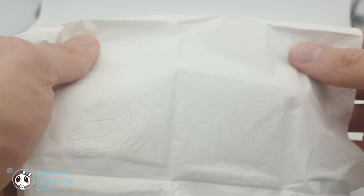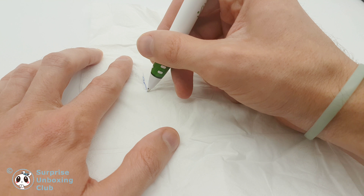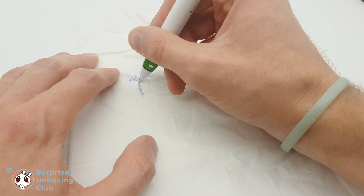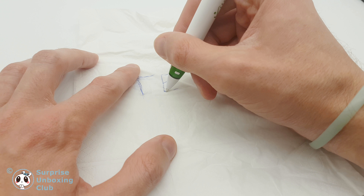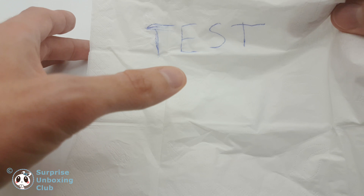Let's do a strength test. The manufacturer even guarantees you that if you write notes on it, they will stay on it, no matter if your paper tissue gets wet or washed in a washing machine. Let us test this promise.